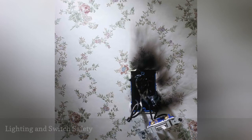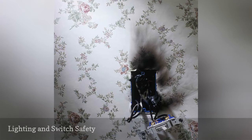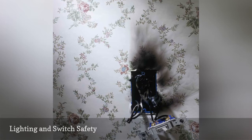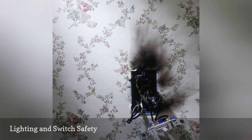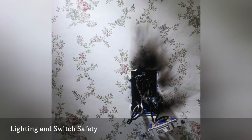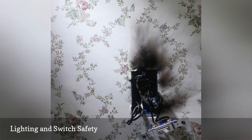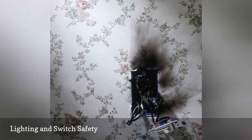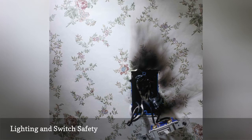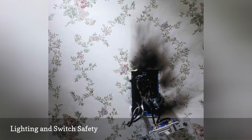Lights that flicker and switches that seem hot to the touch are in all likelihood problems to deal with now. Sizzling and/or popping sounds in and around switches mean that the switches are getting bad. Either loose electrical connections or bad contacts are usually the result of these sounds. Be sure you are using grounded switches and that the copper wire connections are attached properly and secure. Hot switches indicate the circuit may have more load than the switch can handle. Remember, if the lighting is on a 20-amp circuit, please use a 20-amp switch, not a 15-amp switch, to accommodate the load.